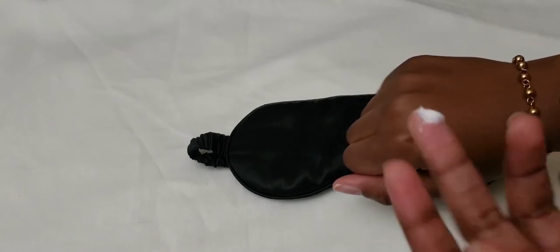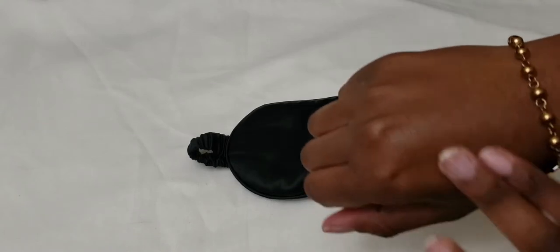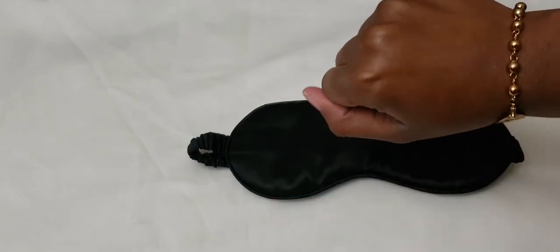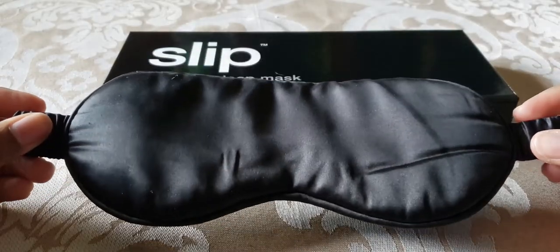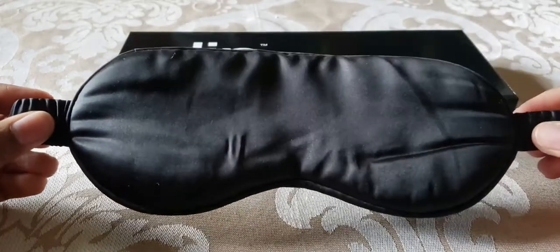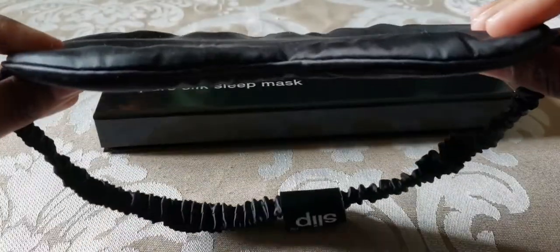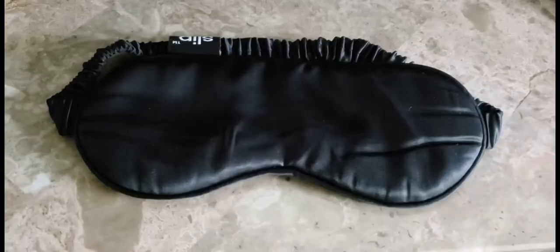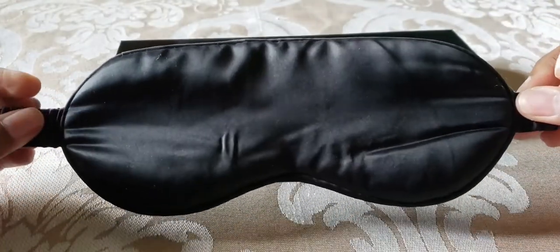It's very comfortable and luxurious. One benefit is that it kept my moisturizer in place overnight — Slip Silk claims it doesn't absorb your moisturizer, and that is very true. I bought the black color to block out light, and I can confirm it blocks out 100% of light. It's very soft with a nice amount of padding, and I've had zero irritation, which confirms it is 100% silk.